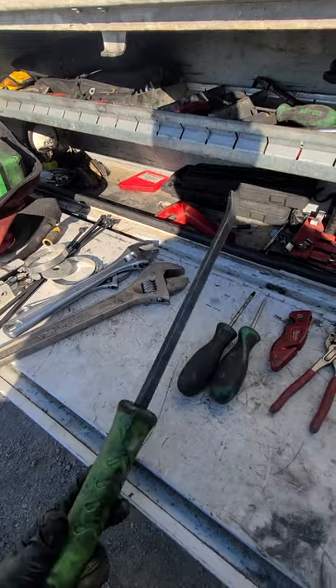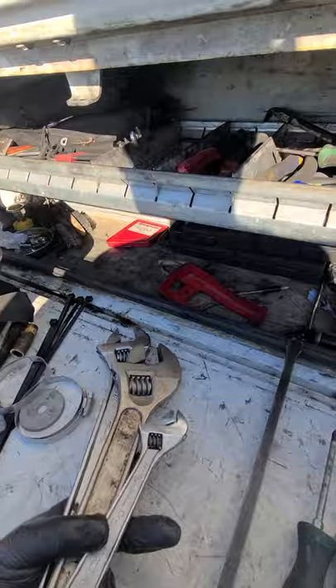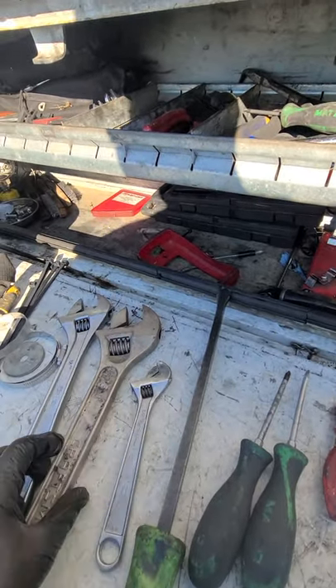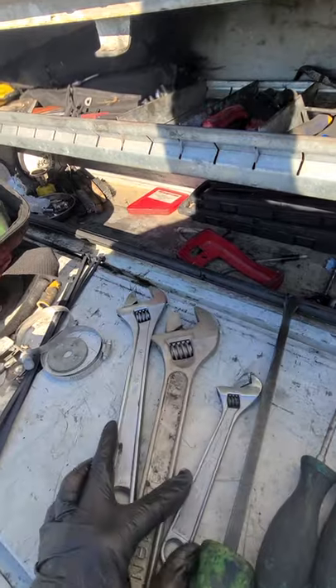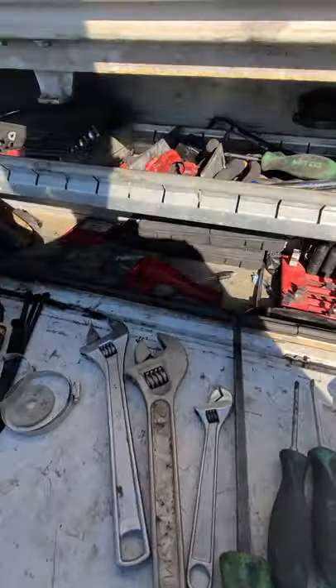Breaker bar — another crucial tool. You can get a full set or just get one about this size and you'll be good. I like to get three — all the sizes: the 8, the 12, and the 15. That's pretty much it for your basic tools to get you through.